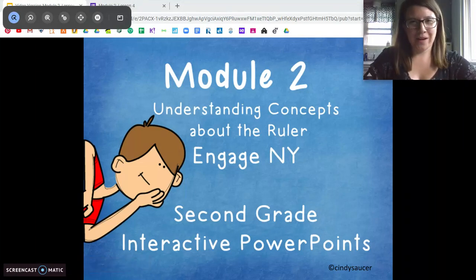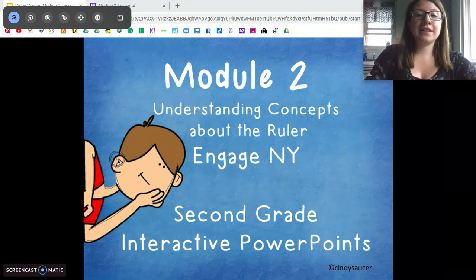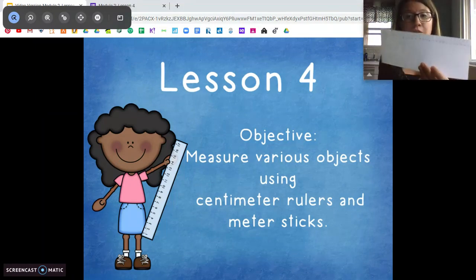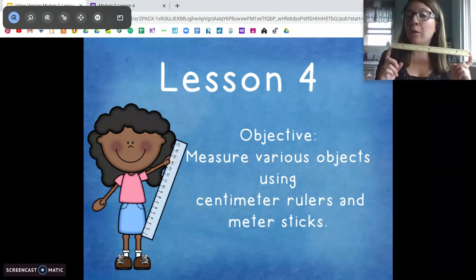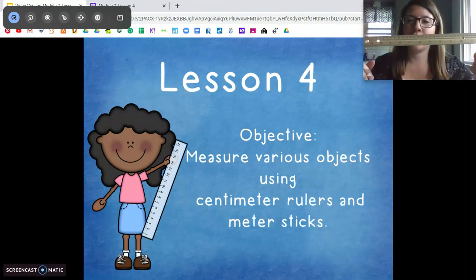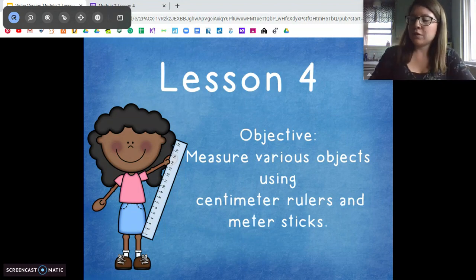Hi second graders, I'm Miss Diorio and we're going to continue with module two today talking about measurements and using rulers. Today we're going to measure different objects using both our centimeter rulers — either the one we made yesterday or a ruler at home — and we're also going to learn about meter sticks, which are another tool we can use to measure. You're going to need your ruler or the centimeter ruler you made yesterday, and something to write with.